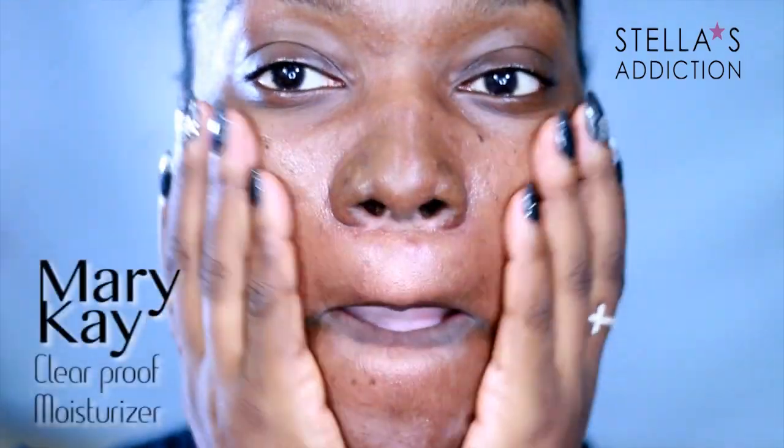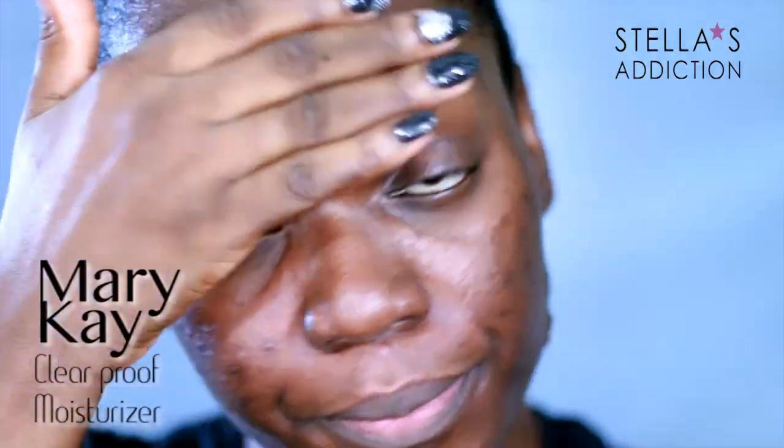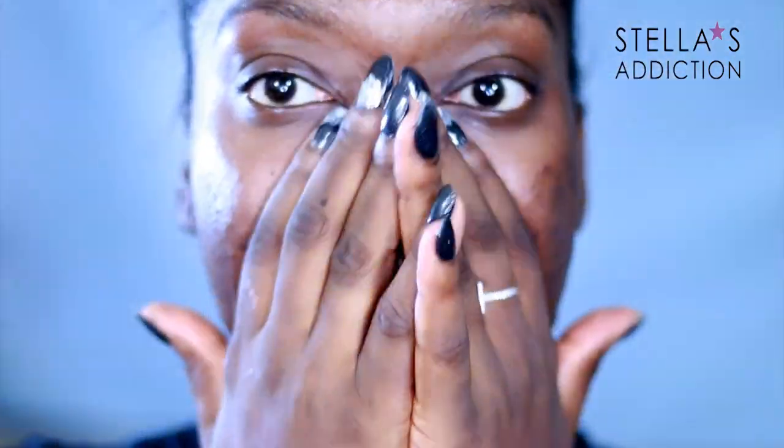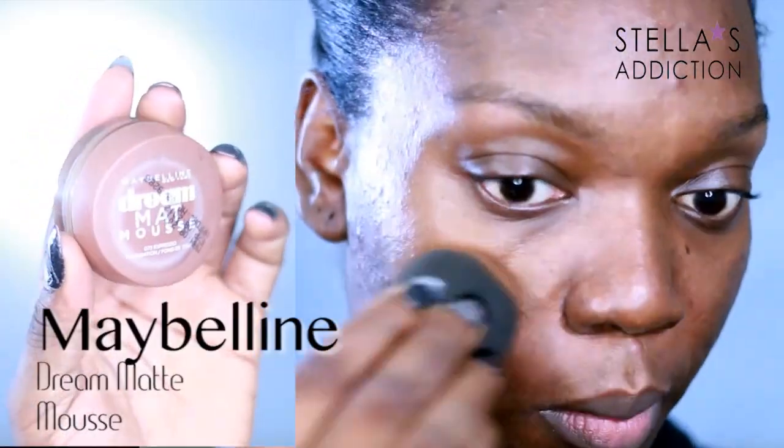First off, I applied some moisturizer — this one is Clear Proof moisturizer from Mary Kay, it's for acne-prone skin and I'm currently loving it. For the foundation we switch things up a bit, so rather than use my usual, I'm using Maybelline Dream Matte Mousse.